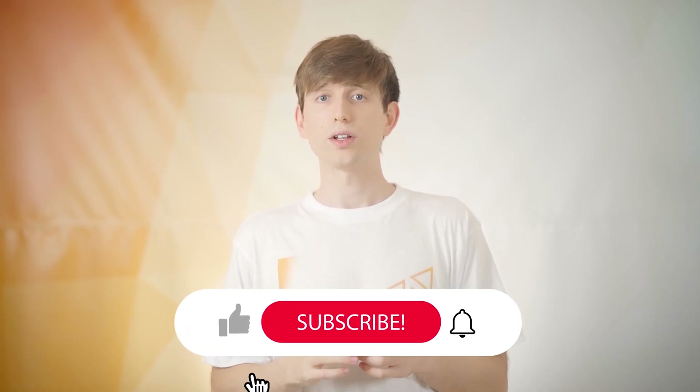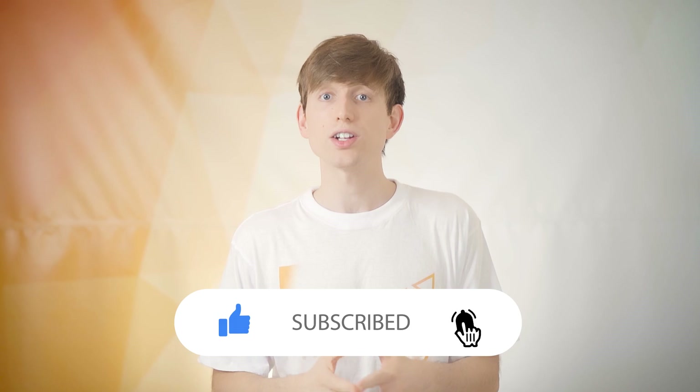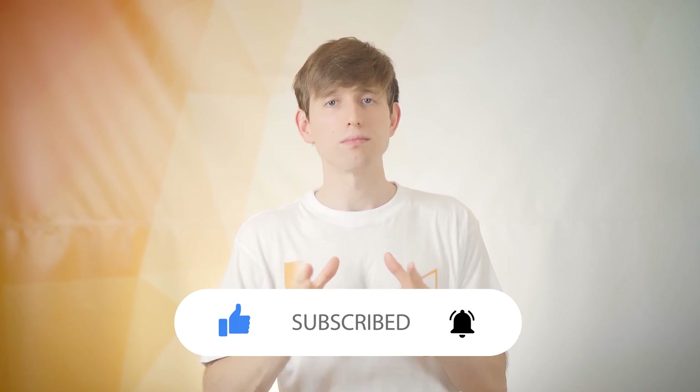We've also changed the design language, logo, and colour scheme, and we're kind of moving into a very aesthetic, vibrant new look. Every huge development that we achieve on this, I'm going to be sharing in the weekly videos, so make sure that you subscribe, hit the bell icon and turn notifications on so that you don't miss anything.